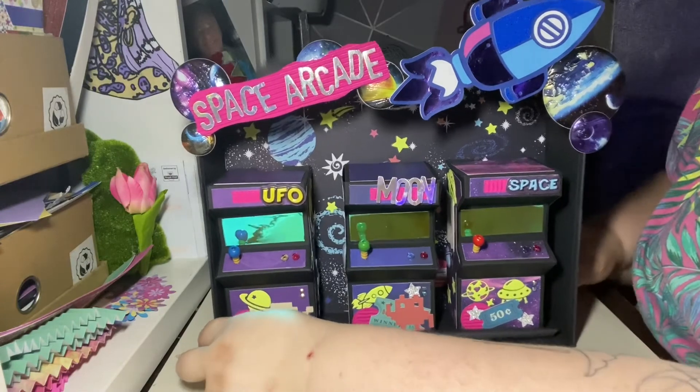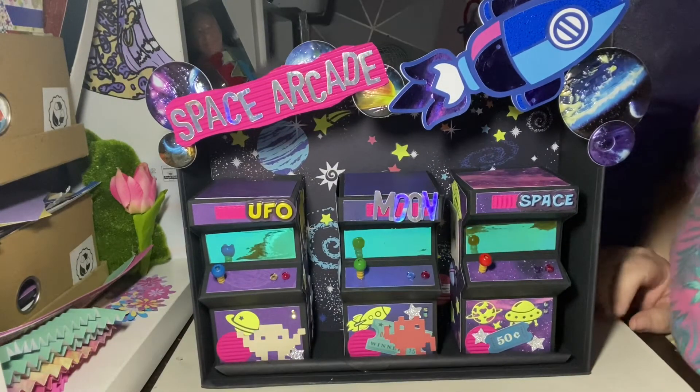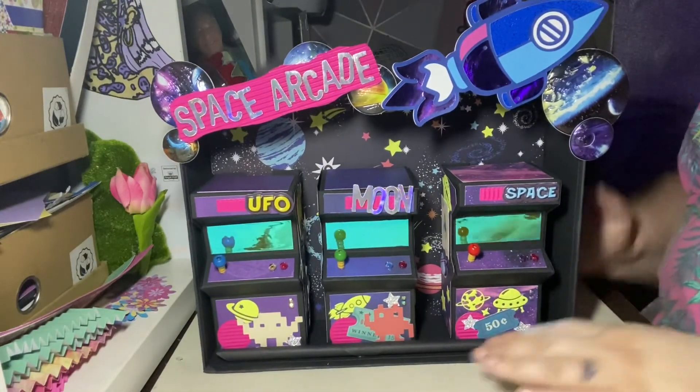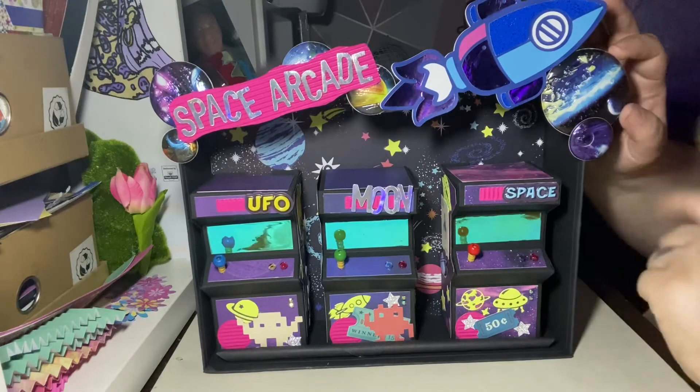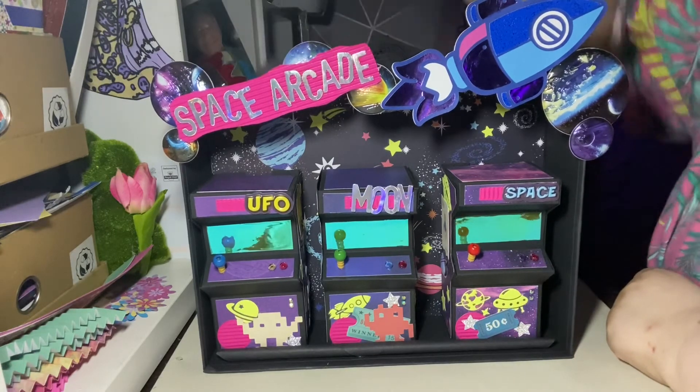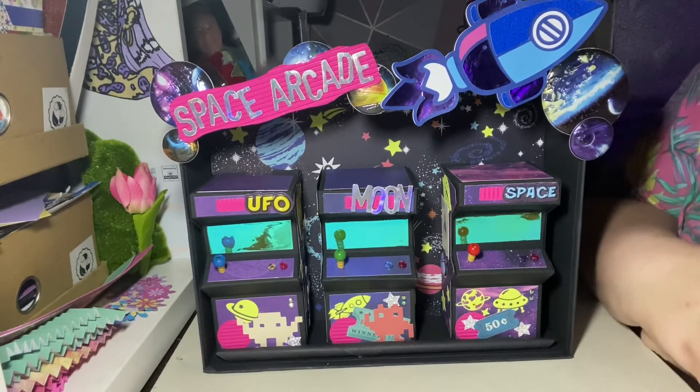As a little surprise element — and the reason why I'm filming quite late at night — it glows in the dark! I hope you can see it, because I've been charging up these glow-in-the-dark stickers all day. I think it just screams arcade machines because it's always a little bit dark in there. These are 3D stickers that I also got from Hobbycraft, and then I just added the Space Arcade sign.